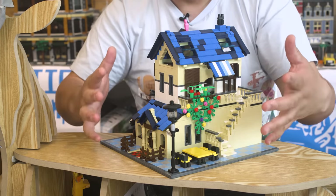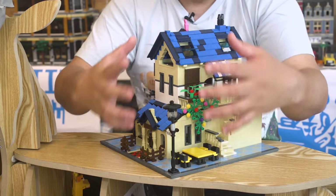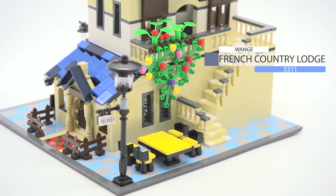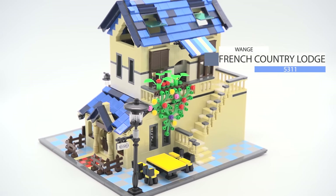If you haven't seen that video, click the link for that. But I'm hoping with my feedback to them too that they can expand on this. This is Wange Architecture Series, French Country Lodge, number 5311.